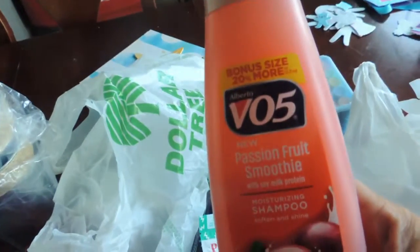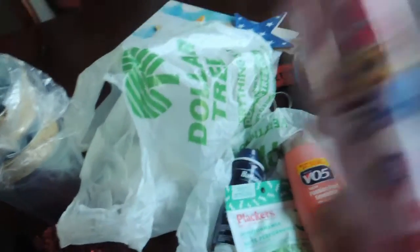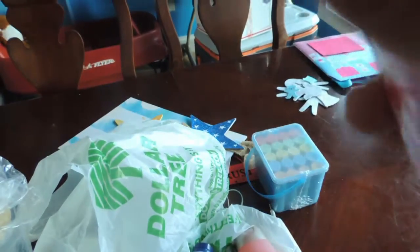I got some shampoo for myself — I was definitely in need of that. And some detangler that's Shimmer and Shine, which looks like it's going to smell really nice.